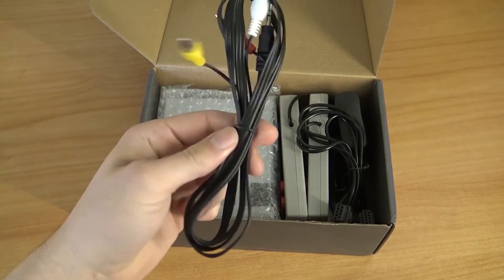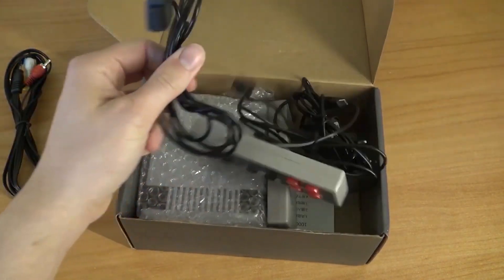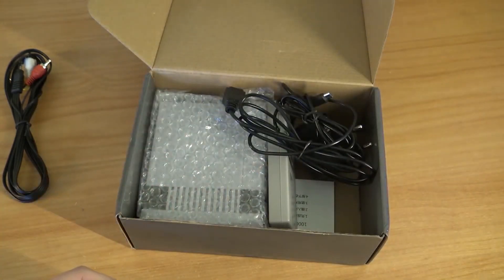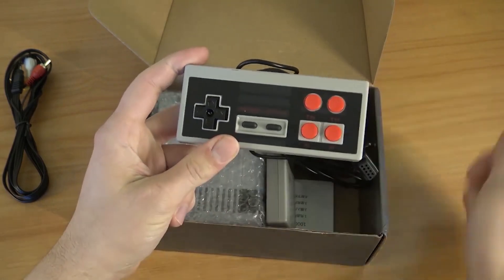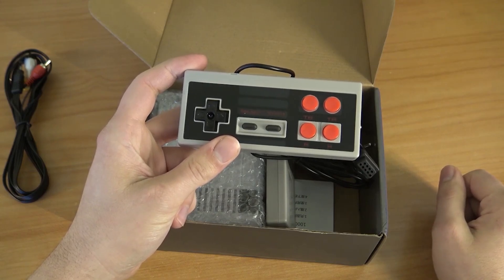So here we're having the AV out cable. It has stereo, or at least the connections for stereo. Old-school controllers. What you're going to get are the turbo buttons. We're having Super NES, but only having four buttons - that doesn't make any sense for arcade games.